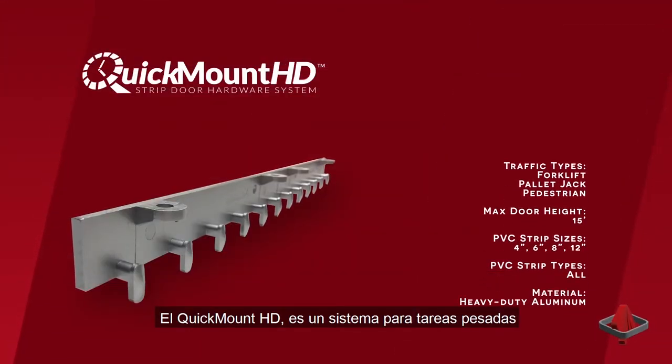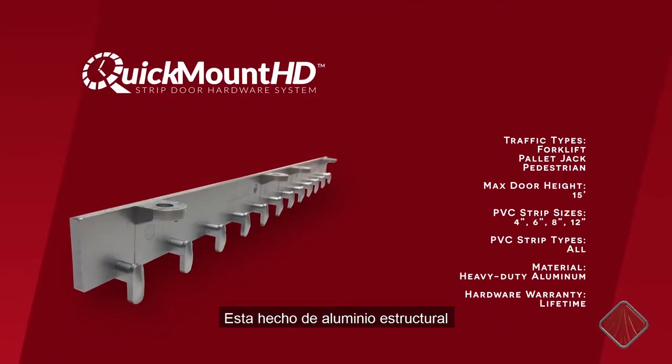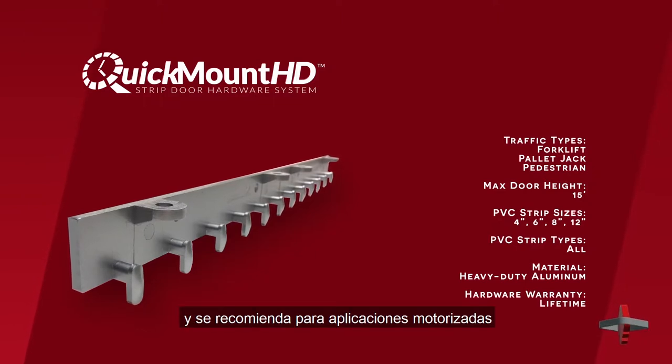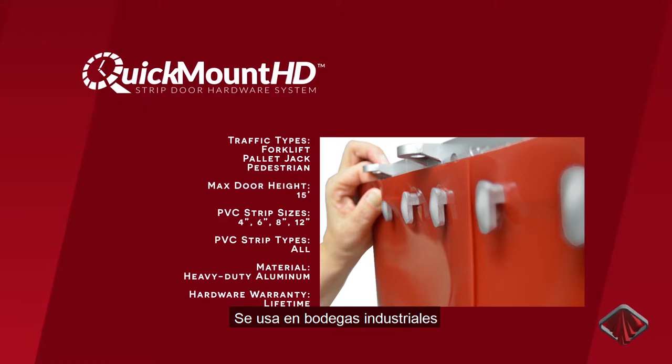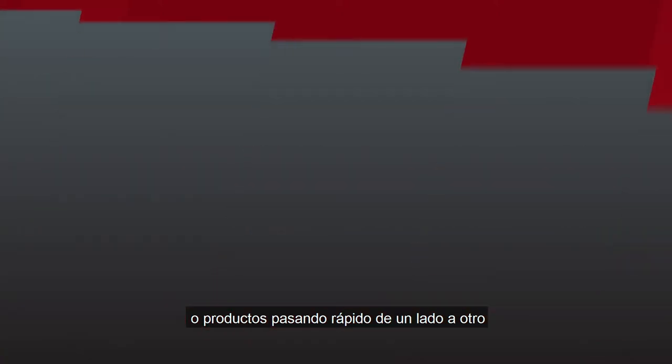The Quick Mount HD is a heavy duty system made from structural aluminum, recommended for motorized applications. It is used in industrial, warehouse, and cold storage applications where forklifts will be used. It's the ideal answer for heavier traffic or products moving quickly through the doorway.